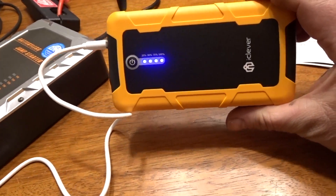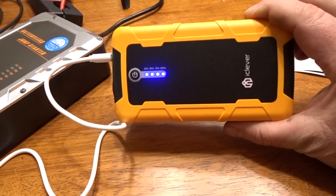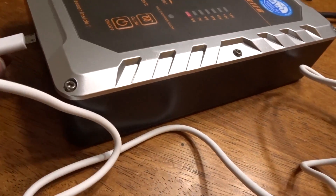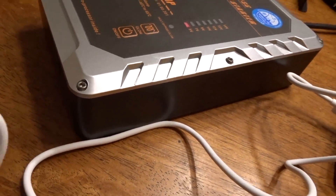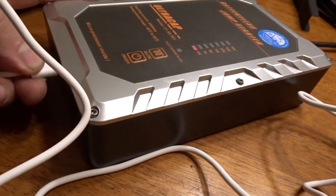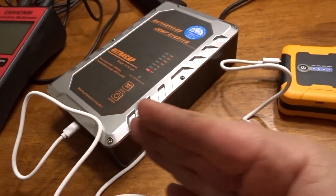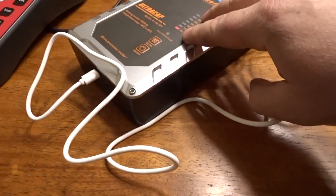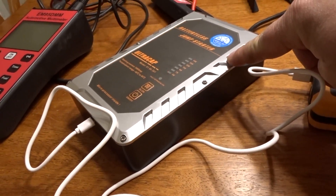Here's a preview of a new jump starter coming in the future — this one is by iClever. I can plug this in and it's charging. If you had a battery jump starter alongside the capacitor, you could probably charge the capacitor 50 or more times off a single battery pack. I'll leave it to you guys in the comments to discuss whether or not a capacitor jump starter is worth it — there are a lot of pros and cons.